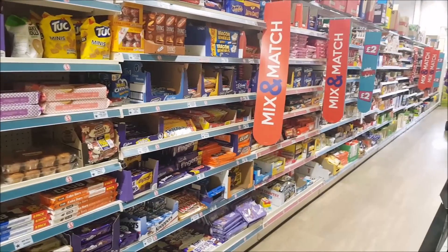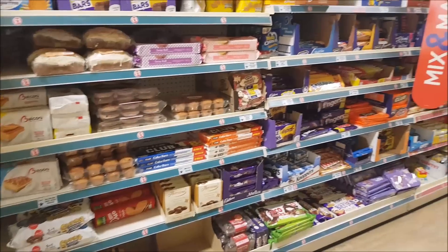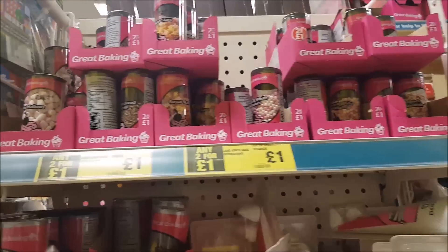Hi everyone, welcome to Becky's Crafts and Goodies. We're coming to Powerland today and we're going to have a look down the snack section — look at the crisps, the chocolate, biscuits and that sort of thing. Okay, we're going to start off this section here.